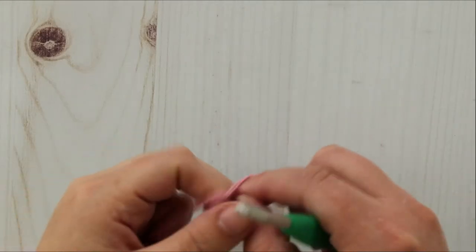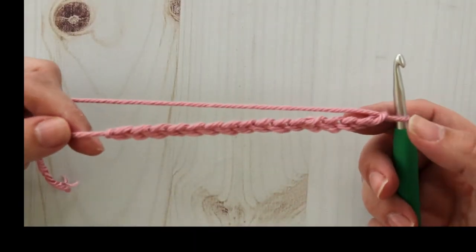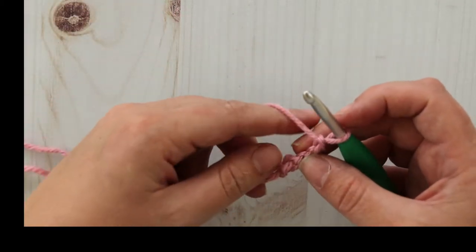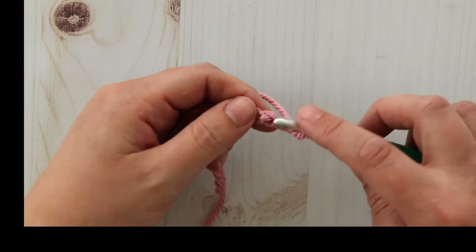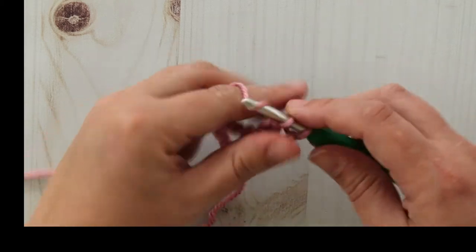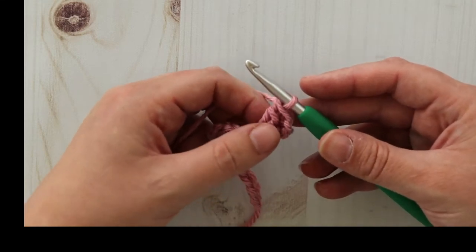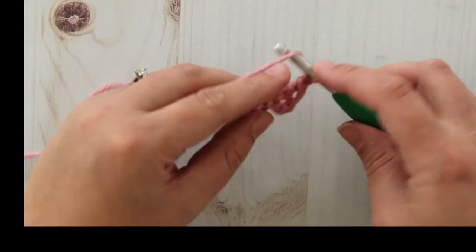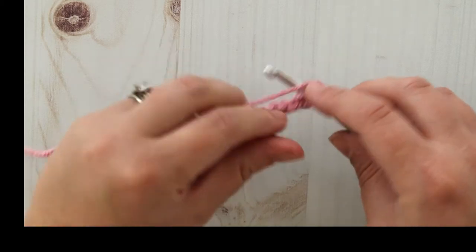You're going to chain a multiple of four. I'm going to do 16 chains. To get started on the stitch, double crochet in the third chain from your hook. Those two chains we skipped count as one double crochet. Then you're going to chain two and single crochet in the next chain.